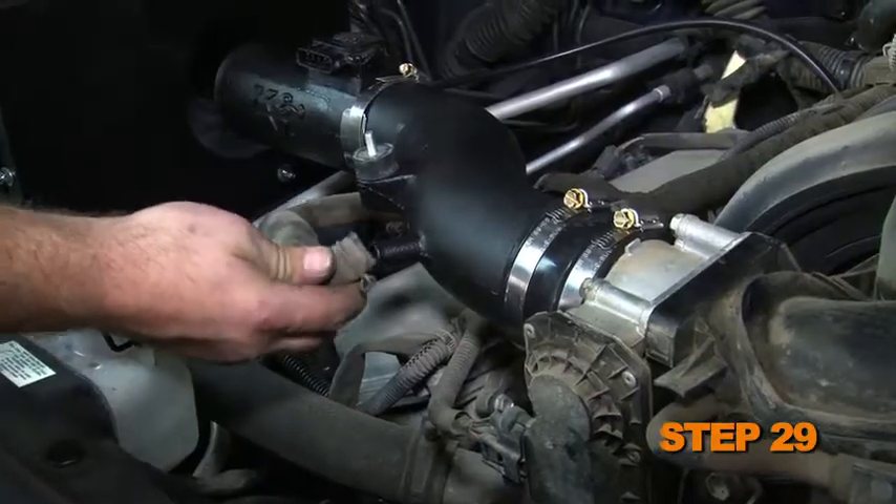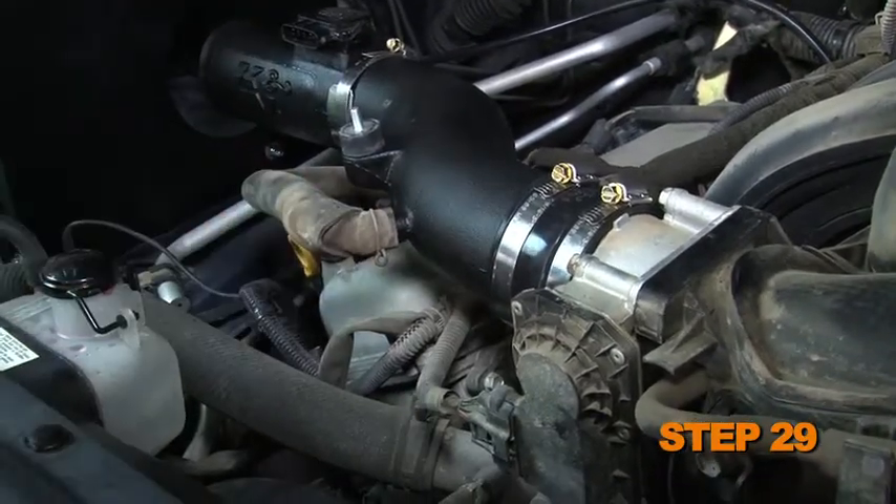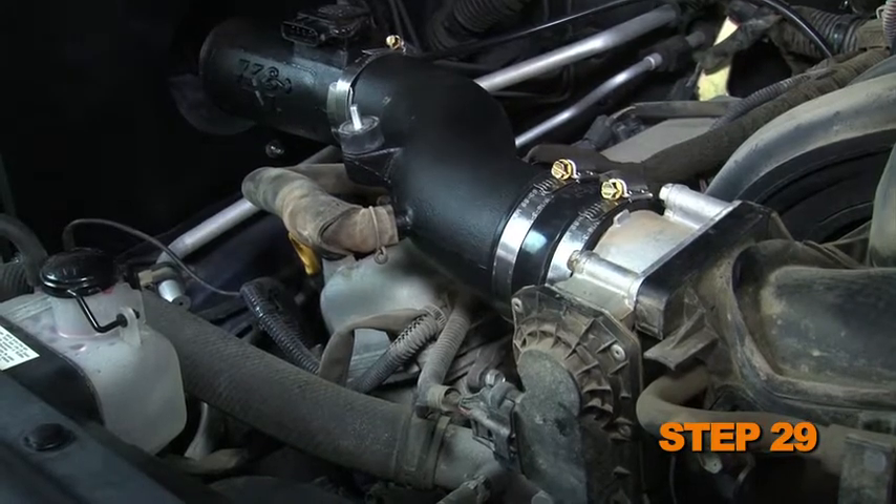Install the original crankcase vent hose onto the valve cover, then connect the opposite end of the crankcase vent hose onto the K&N intake tube.